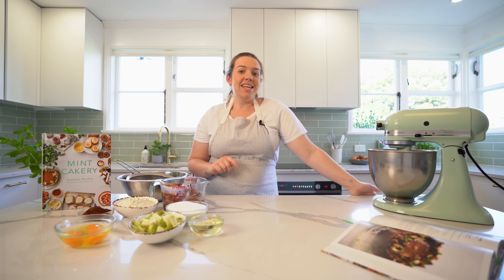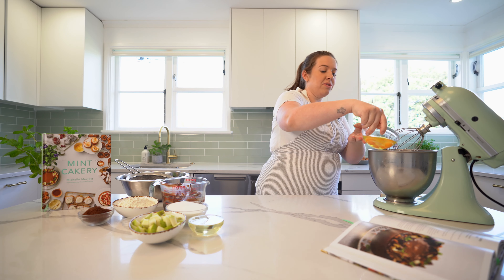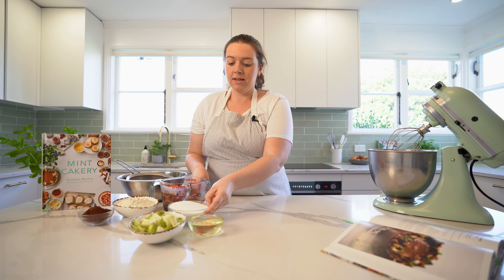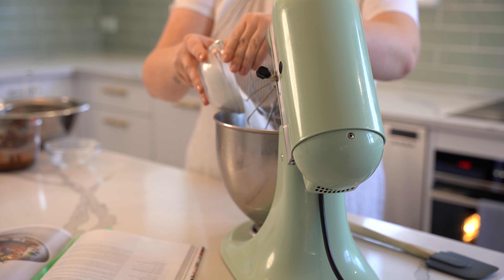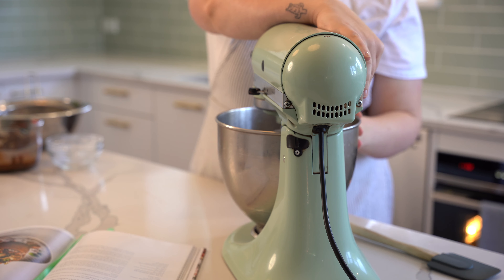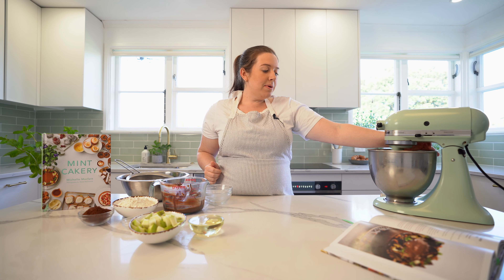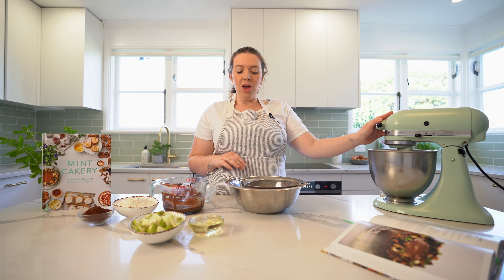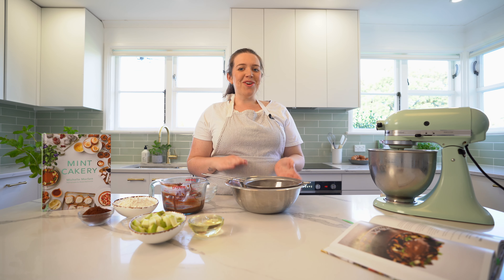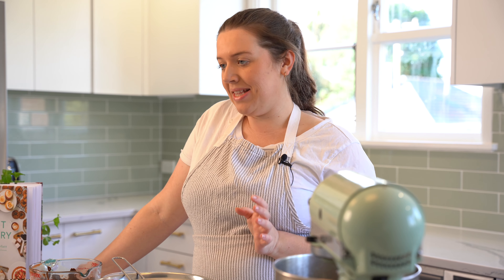First off we're going to make the cake and get that in the oven to bake. I've got three eggs and caster sugar going in the mixer at medium speed to get it nice and light and fluffy. While that's whipping up we're going to put the dry ingredients together.